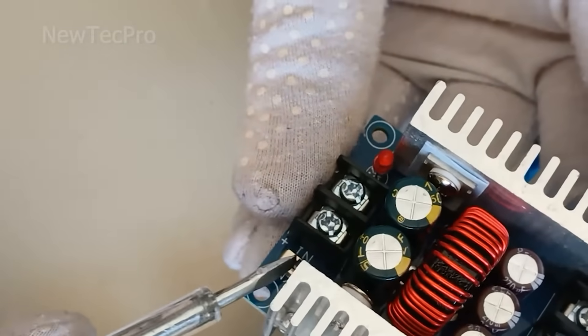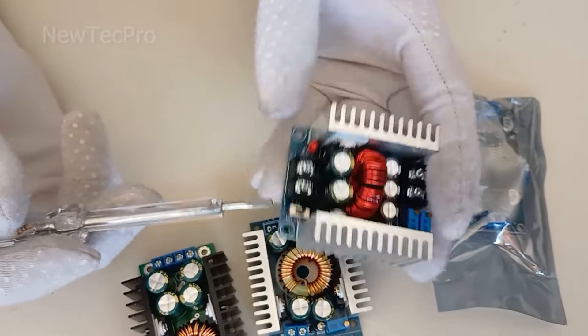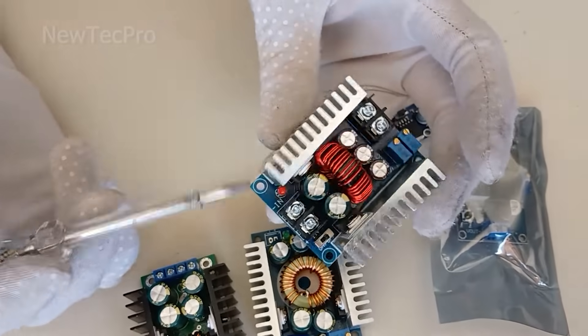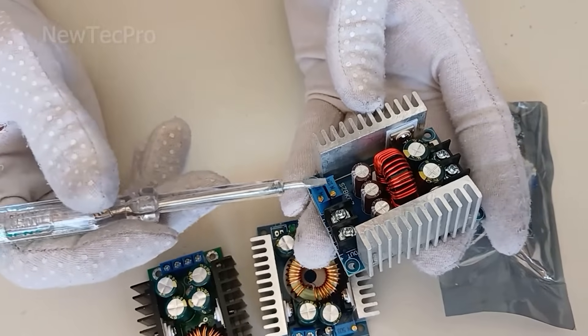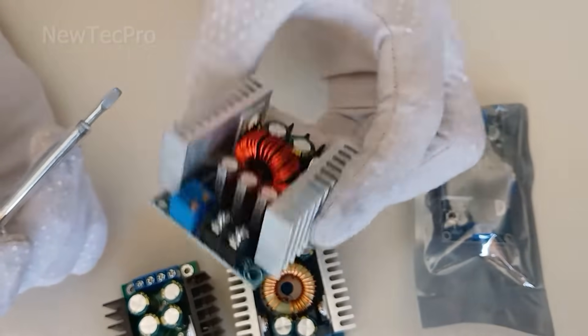As you can see, this module has an on/off switch, an LED indicator, and two large heatsinks for better cooling of the two regulators. There is also a potentiometer for adjustable voltage output.